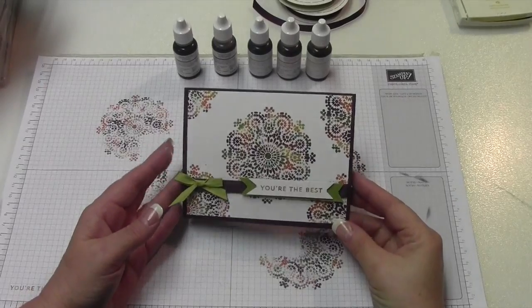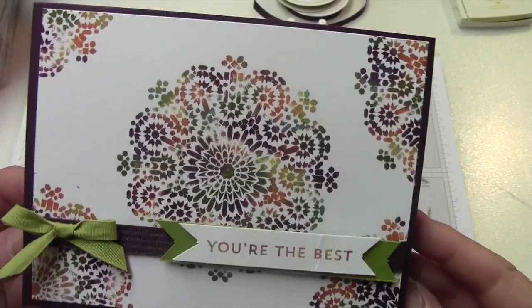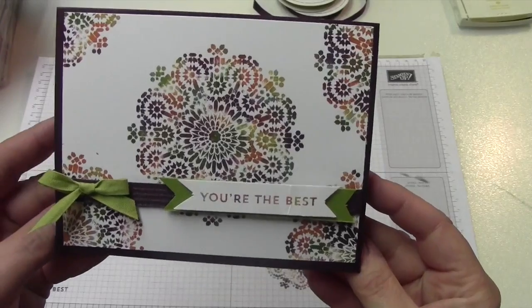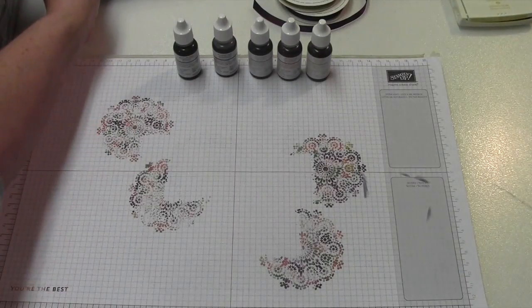Hi everybody, this is Bobbie with bobbystamps.blogspot.com. I'm going to show you how I made this cute card using the diaper wipe technique, and I just love the colors and how the card turned out. I am going to change it up a little bit in the video.